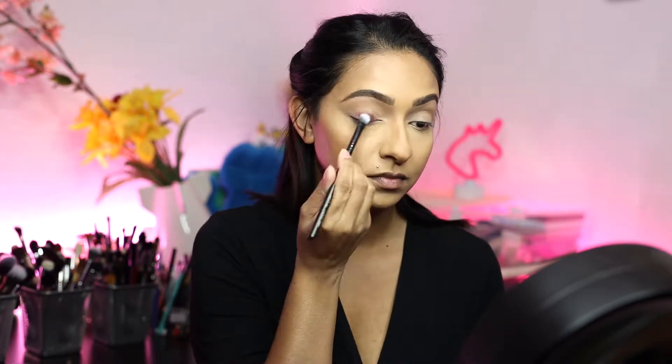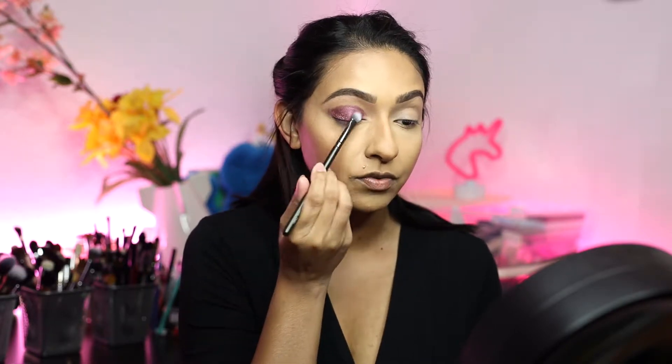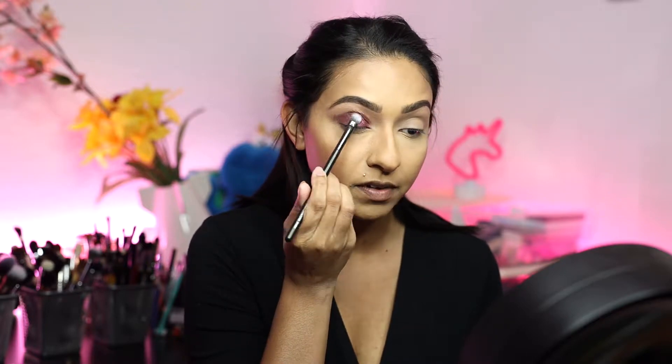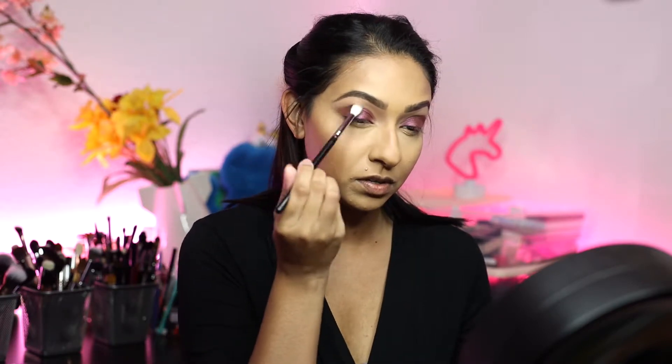I'm going to take this purple shade right here and I'm going to really pack this onto my lid. I'm focusing this color onto my lid and then bringing it up ever so slightly into my crease — it's not neat because we're going to blend it out. Then I'm going to take this dusty rose shade right here and blend out the outer edges of that purple.